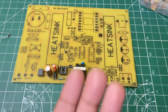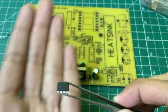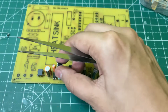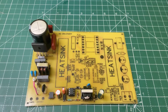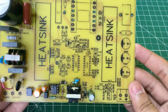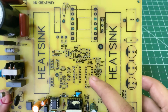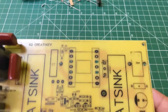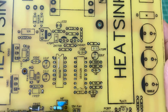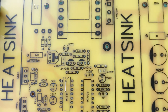Now you need the AP8022 IC. Mount it in the correct direction. Now let's make the gate driver and the oscillator section. Before putting the IC base, make sure to put this jumper under the IR2110.